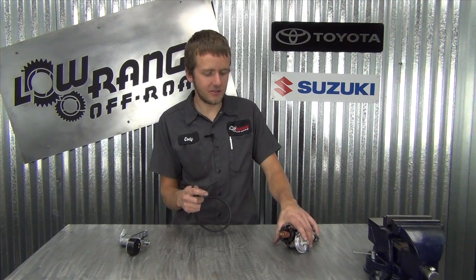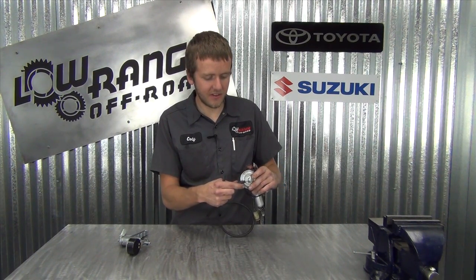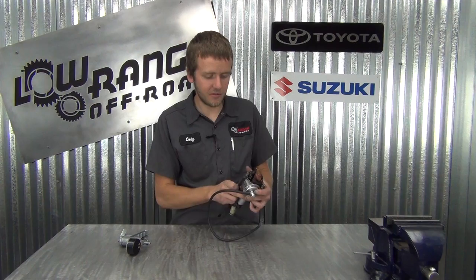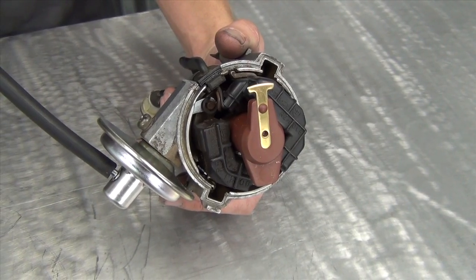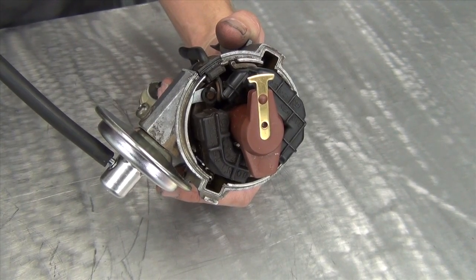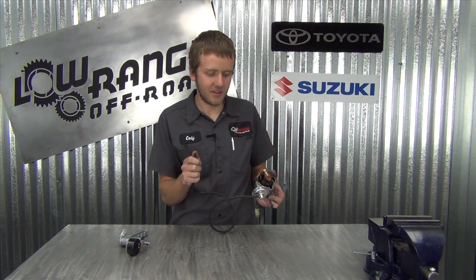Welcome back. If you don't have a vacuum pump, we're now going to discuss the other way to do it with just a vacuum hose. You're going to attach it just like you would your vacuum pump, then suck through the hose to draw a vacuum, and you should be able to test it the exact same way. To hold it, just plug it with your tongue — and that's all you have to do to test it without a vacuum pump.